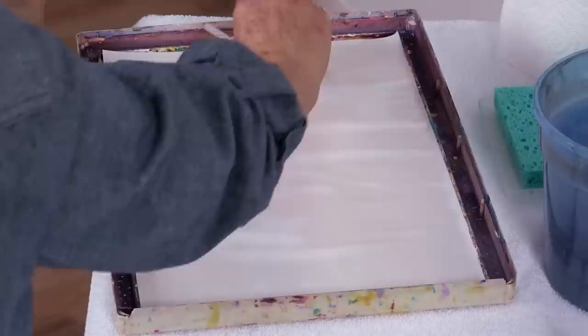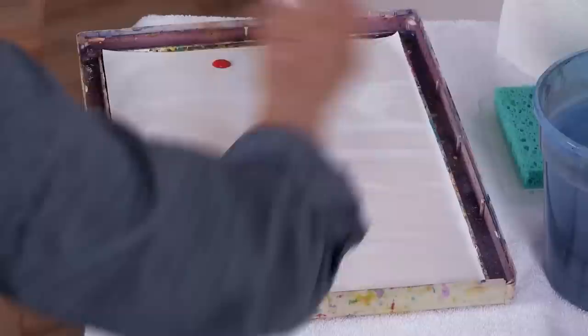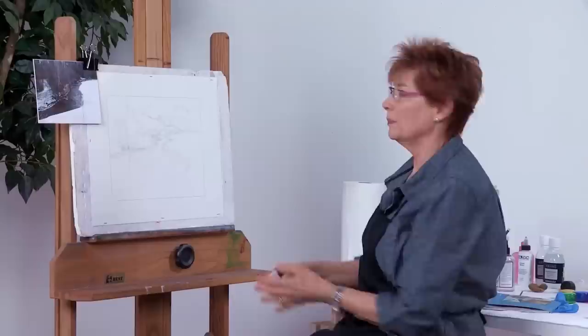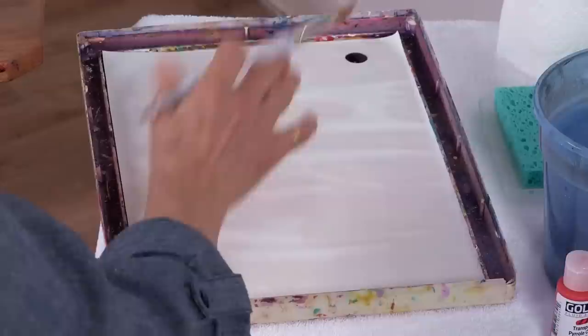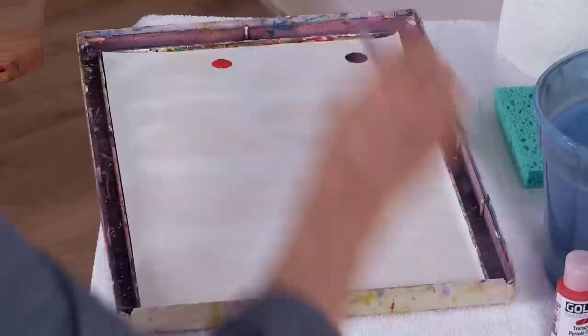For this stage, we're going to use two colors of fluid acrylics. For this particular painting, I'm going to choose one orange and one purple. When orange and purple are mixed, they produce a russet color, which is going to be a nice dark. I'm going to make sure I spritz the paints a little bit to keep them moist, getting moisture from the bottom and from the top.